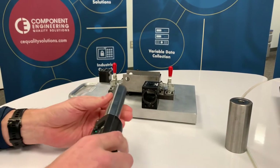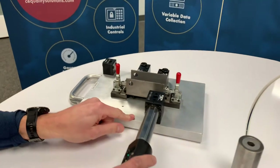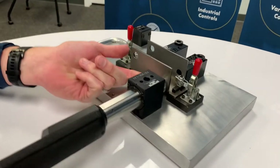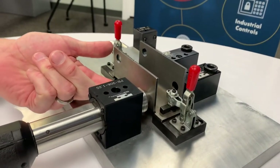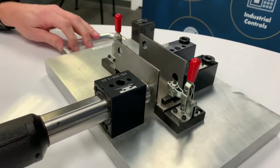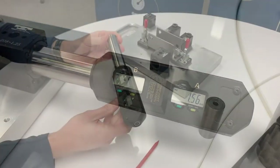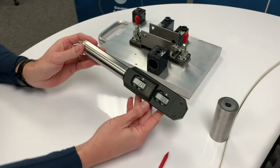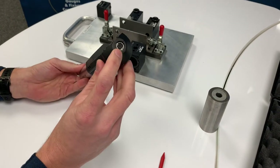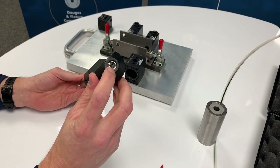You would then insert the probe into the probe block and the conical tip finds the center of the hole and displays variable data for each axis. This is a digital probe that enables wireless communication to a laptop via a remote transmitter.